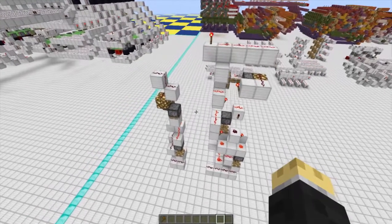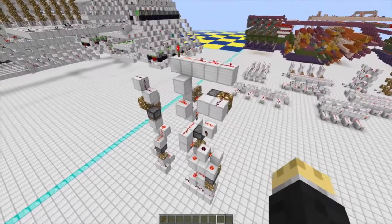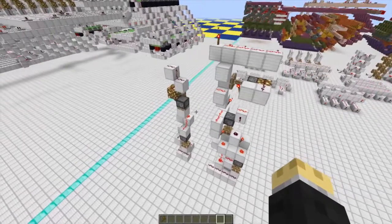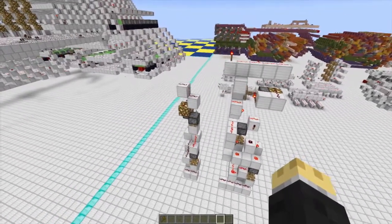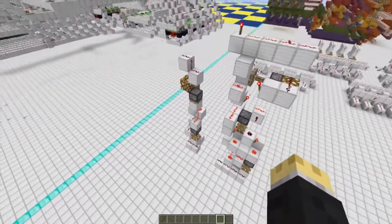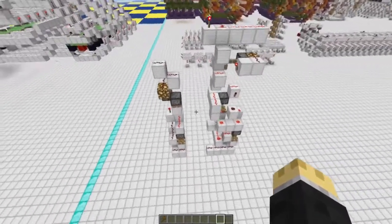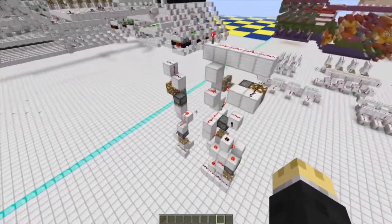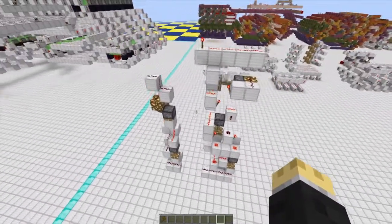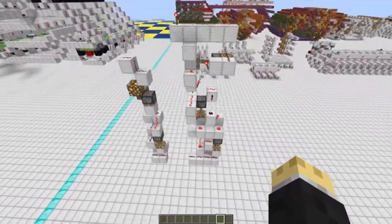As Redstone computer enthusiasts, at some point you've had a need for RAM in Minecraft. Although there are plenty of designs out there, the best horizontal RAM I've found so far are the designs by SwiftDeck16, who made some very compact single-read and dual-read RAM. The only problem is he hasn't released a tutorial video, more like a showcase video, which isn't too terribly difficult to figure out, but obviously not everybody has that skill.